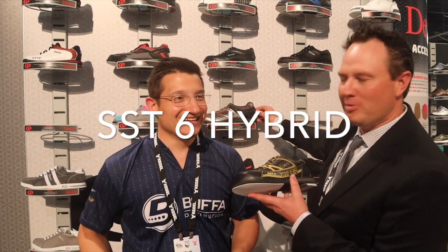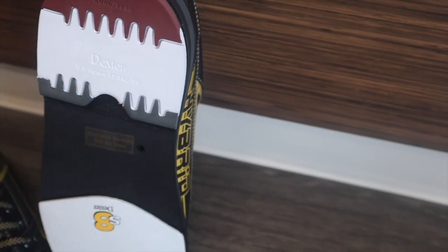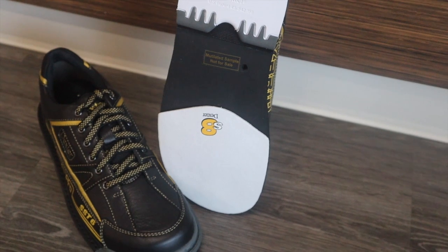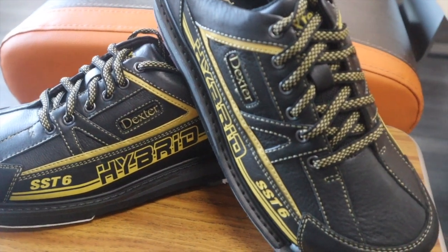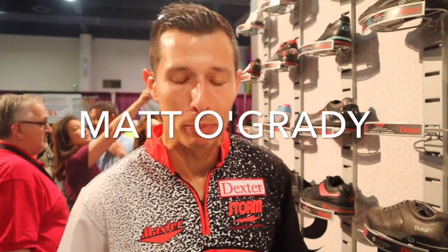As Mark said, the lazy bowler didn't want to use laces — this is for the hard worker that still wants to tie his shoe and still wants to feel it cinch. We'll have the SST6 in a hybrid version featuring that same tank toe with interchangeability on the heel on the traction foot, just in a lace version.